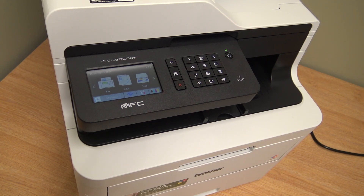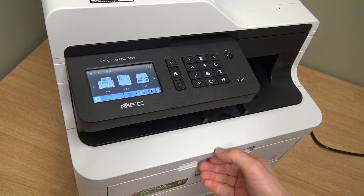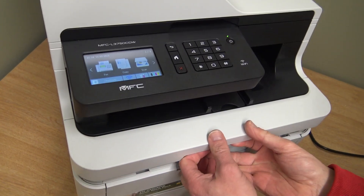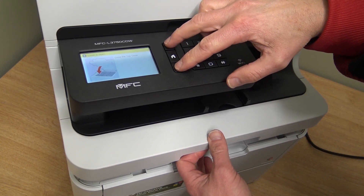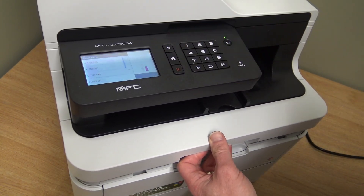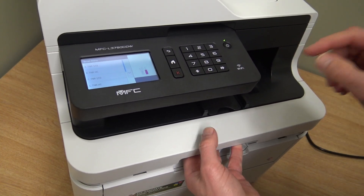To reset your toner cartridge, make sure the printer is switched on, open the cover, press X and Back at the same time, then just Back — and it gives you a menu. The cover just needs to be open a little bit.